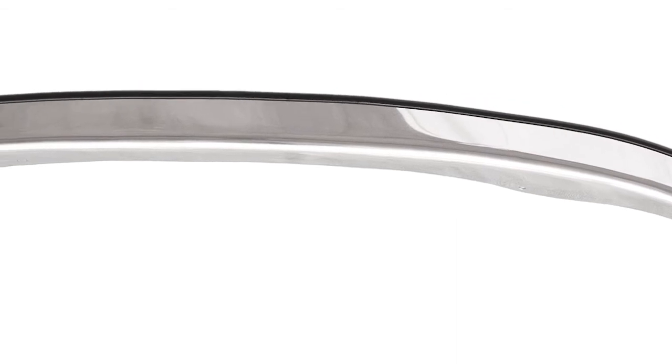In interviewing our customers, what we found is that the majority of the customers were looking for a wider fender trim. So one of the first things ICI did was make sure that our fender trim was as wide as possible, up to two inches on most applications.